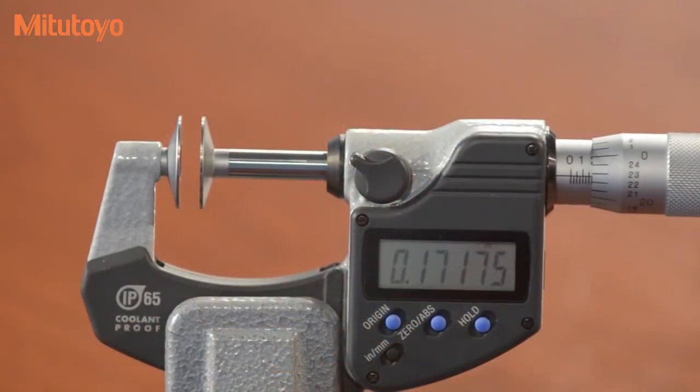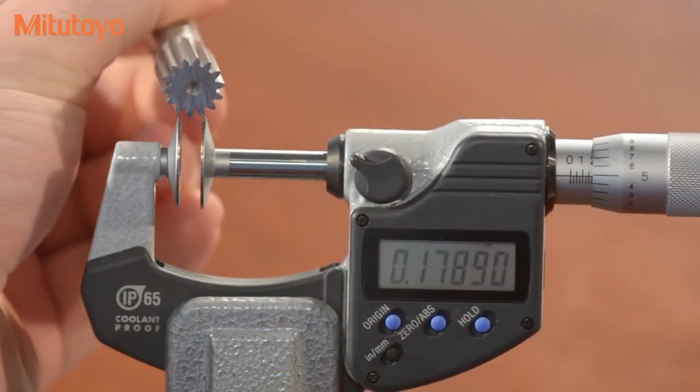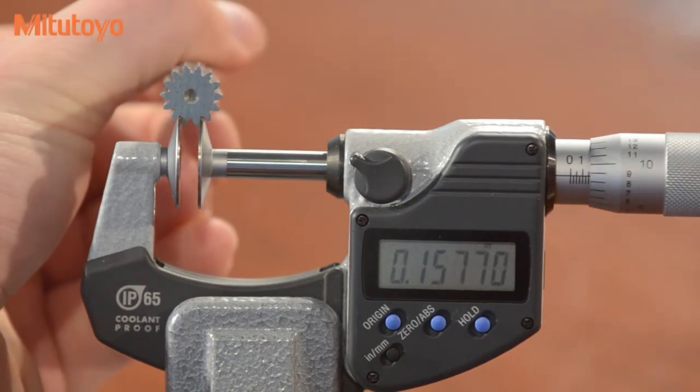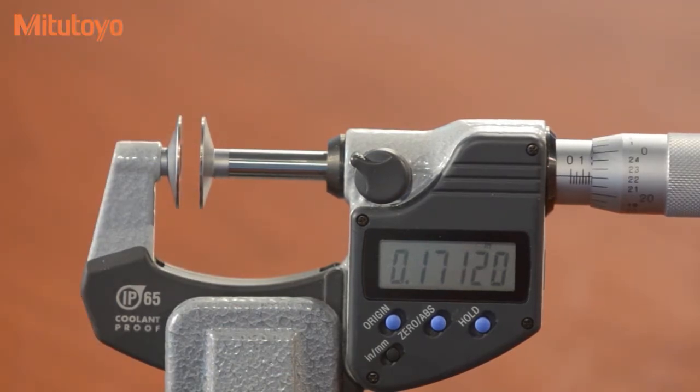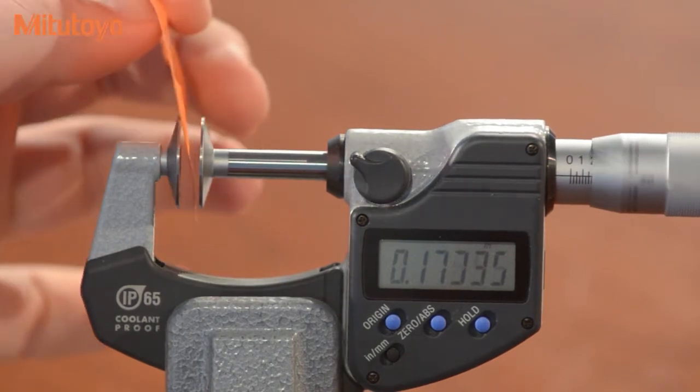This is our disc micrometer. It's useful for measuring root tangent length of gears and for measuring easily deformed work pieces such as rubber or paper sheets. With this micrometer we can measure both root tangent length of gears and gear processing equipment, as well as film and sheet thickness for rubber and paper.